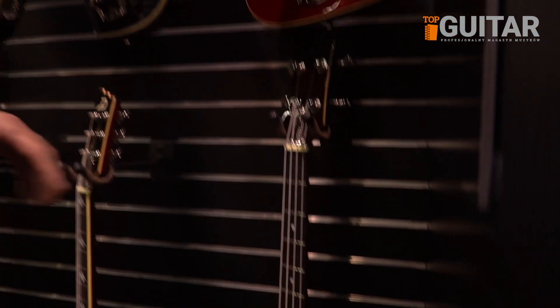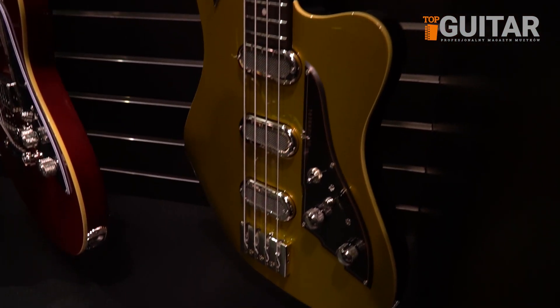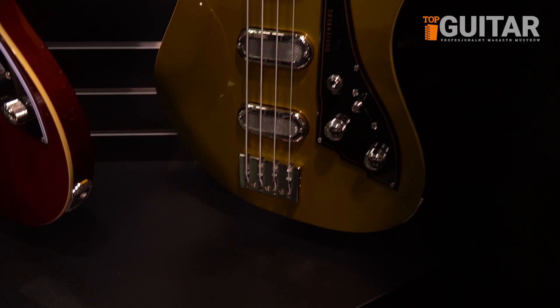This is a new color for the Triton base, which is gold, and it's just absolutely killer looking on it.